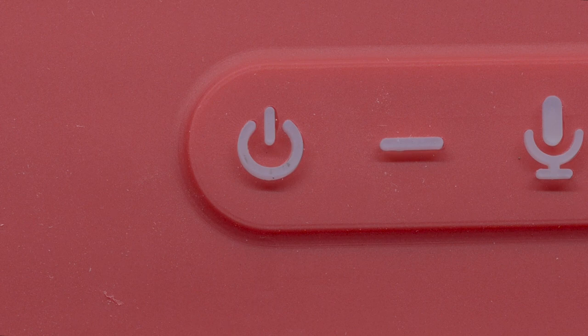When the speaker is receiving power, a red LED light will be illuminated on the power button. Once the speaker is fully charged, the red LED light will switch off.